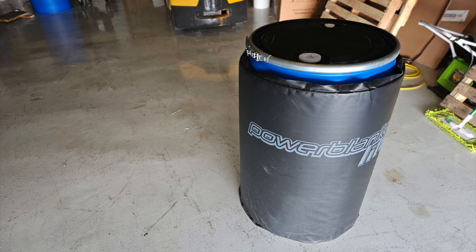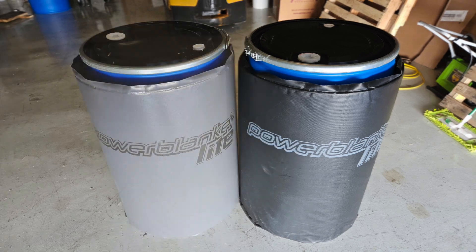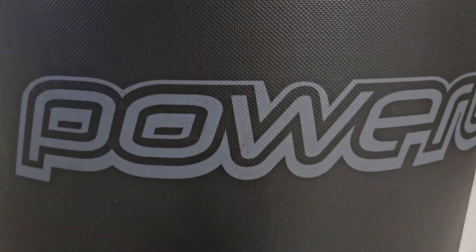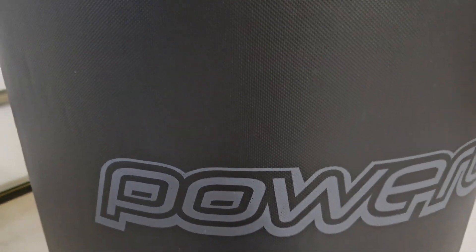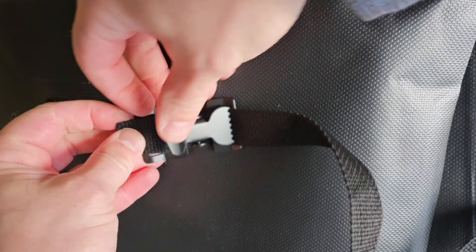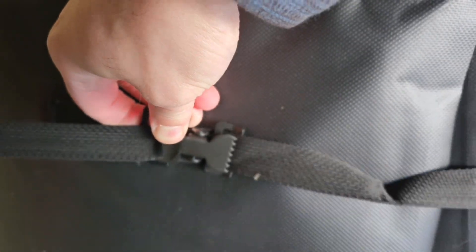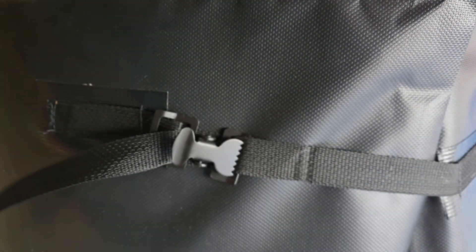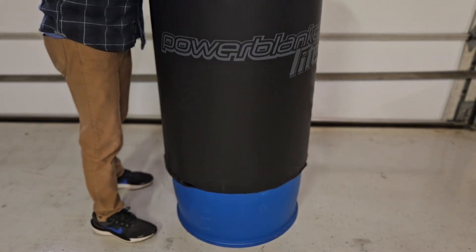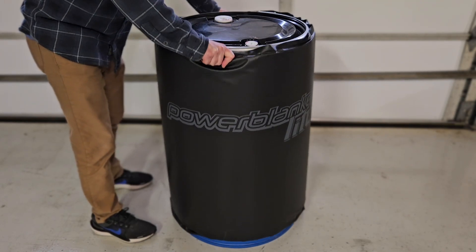So we bought a Power Blanket and three years later, because we were so impressed, we purchased a second Power Blanket Light — so you know we liked it. The Power Blanket is a simple device. It's a thick, heated blanket covered in durable vinyl that you can easily secure around a barrel using three sturdy nylon straps. After you've initially adjusted your Power Blanket, moving it from one barrel to the next is easy — just slide it off of one and on to the next.